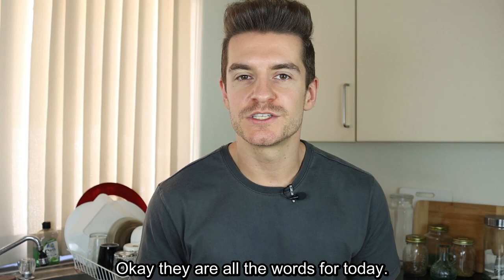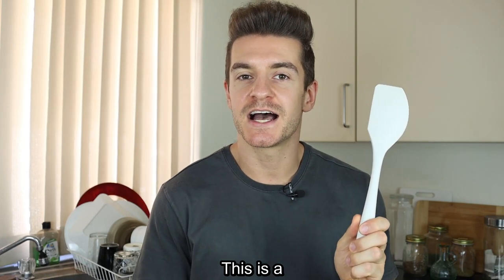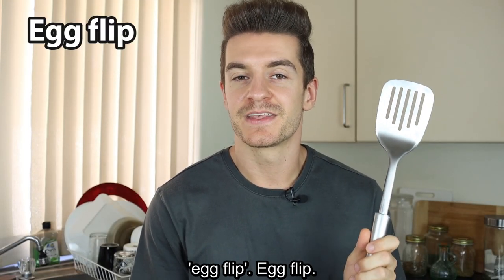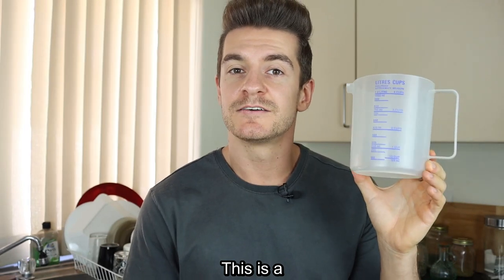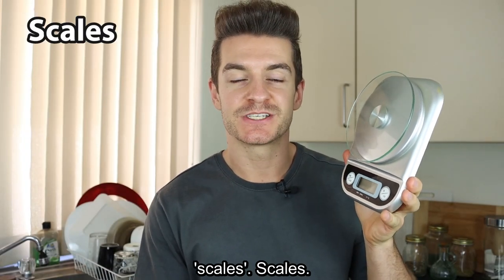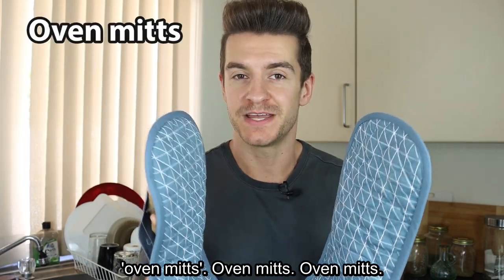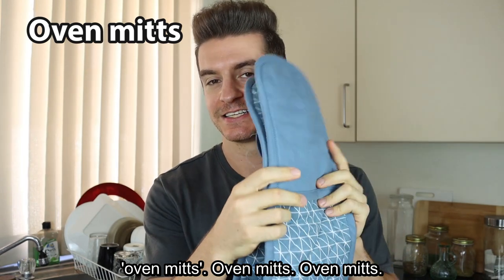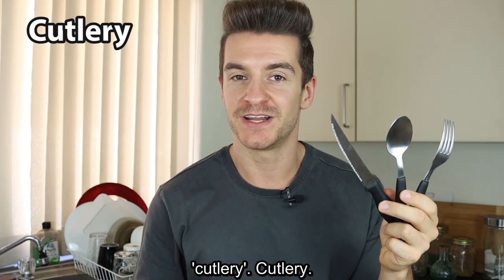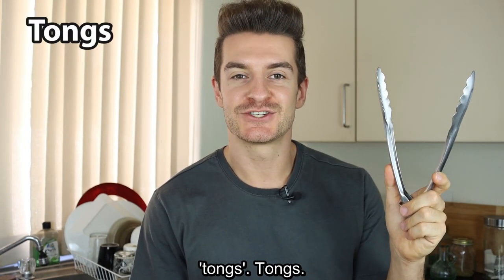OK, those are all the words for today. Now let's have a little quiz to see how many words you remember. This is a spatula. This is an egg flip. This is a measuring jug. This is a scales. These are oven mitts. The word for these three things together is cutlery. This is a pair of tongs.